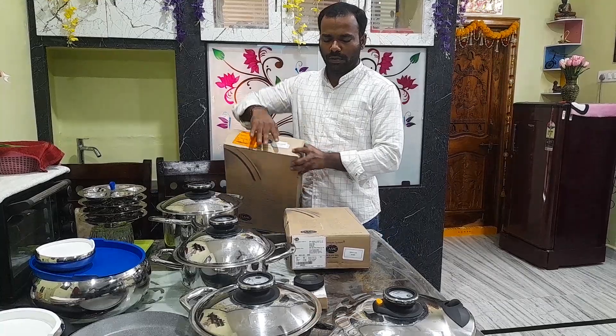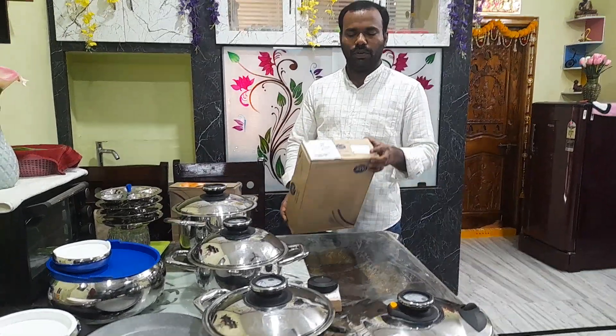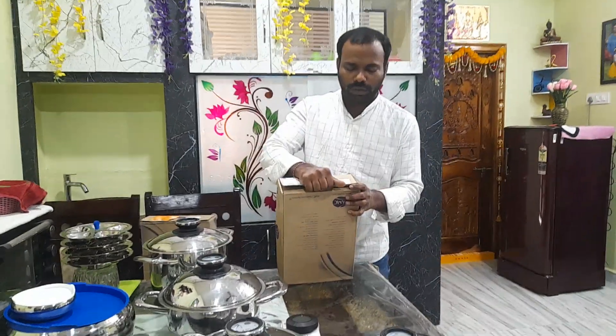Deep work 24, 20 low. So this is an unboxing video. 20 low, unboxing.